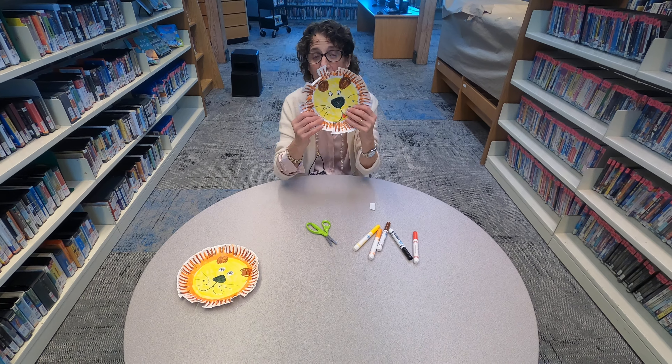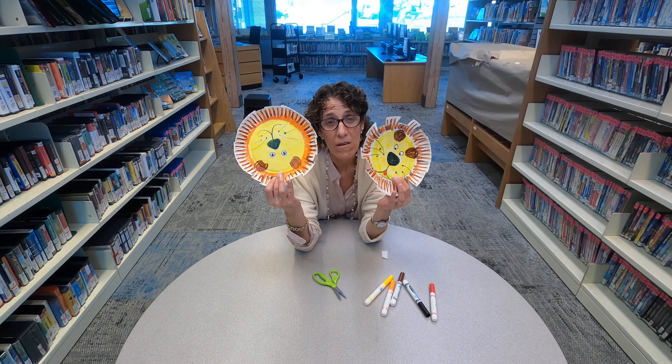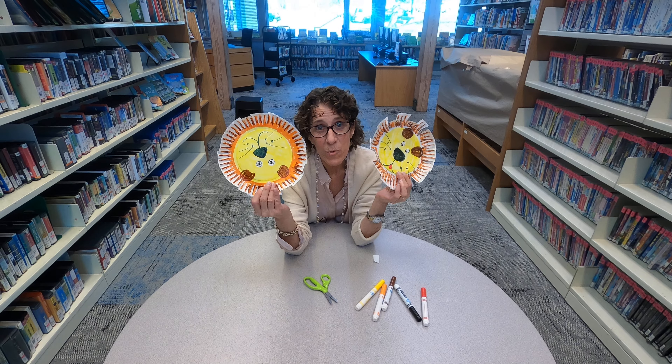And there you have it. You have your lion in the jungle. We will see you next week. Bye.